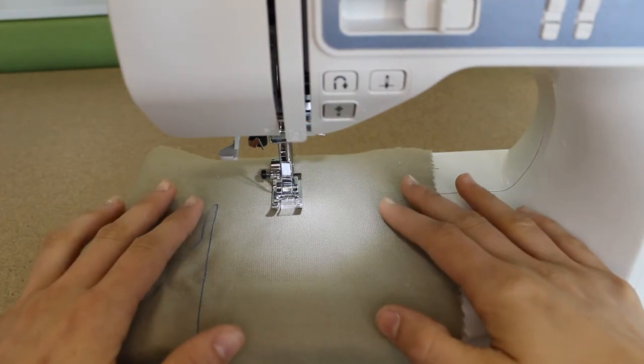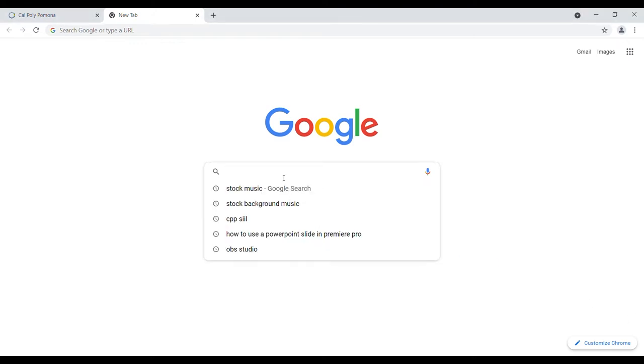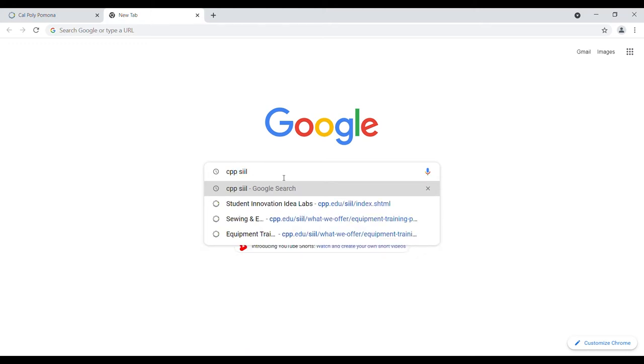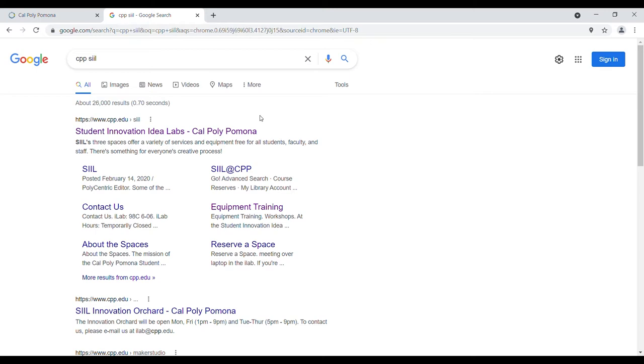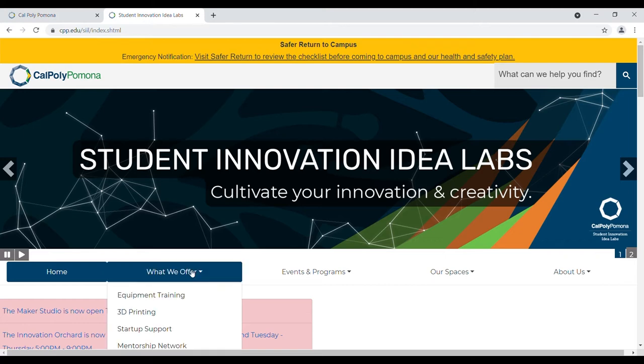To start, I will show you how to find the main page for this workshop. Start by opening Google and type CPP SIL in the search bar. You will select this option here, which will bring you to the main SIL site. Here, click on What We Offer, and select Equipment Training from the drop-down menu.